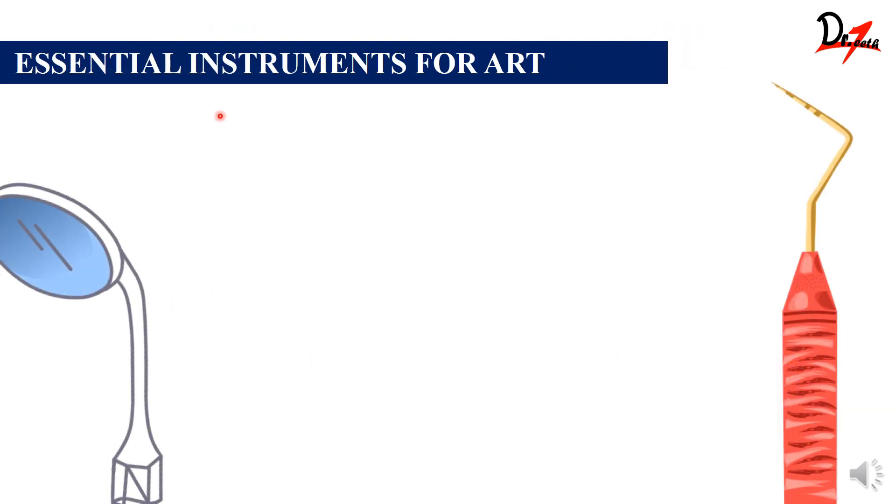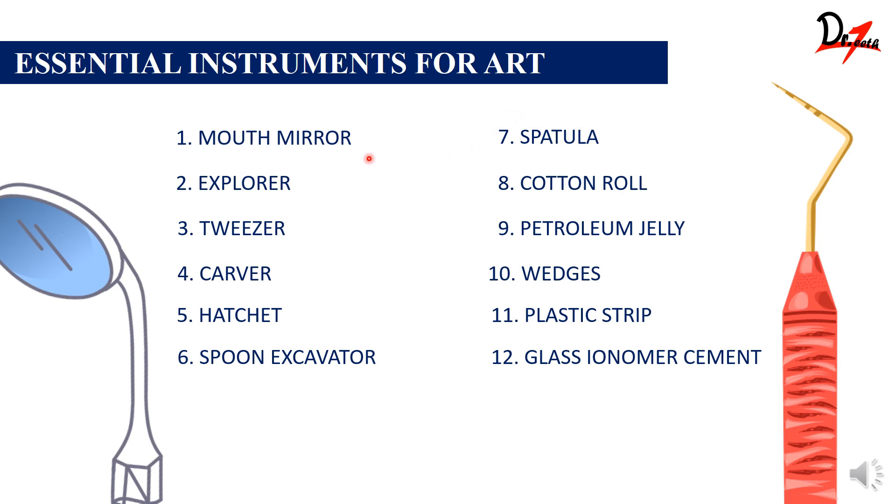Now let's see the essential instruments for ART. The major instruments include: a mouth mirror, explorer, tweezers, carver, hatchet, spoon excavators to excavate out the caries, spatulas, cotton rolls, petroleum jelly — because we use glass ionomer cement and need to prevent moisture contamination after placement — and wedges for rapid separation of the tooth if a plastic strip cannot enter. These are the major instruments you should have for performing Atraumatic Restorative Treatment. With that, we finish the topic. Hope you all understood. Have a nice day ahead.